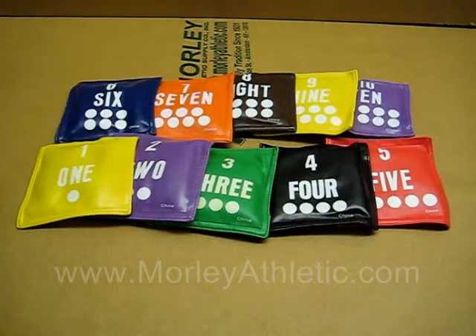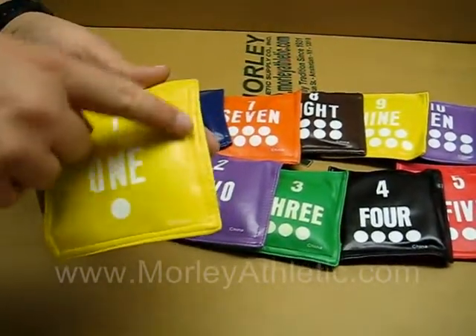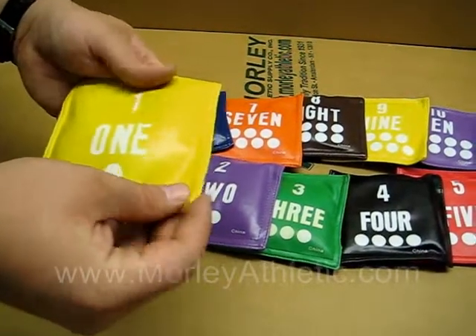These are the set of 10 numbered bean bags — they're sequencing bean bags. Each bag has a vinyl cover with double rows of stitching for durability. Vinyl offers softer corners.